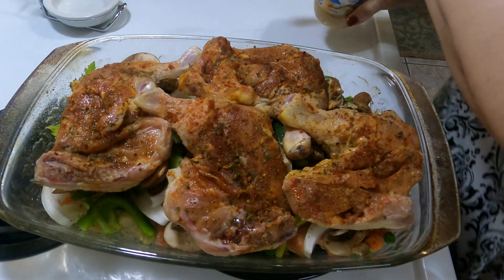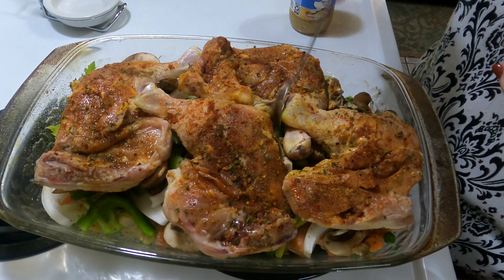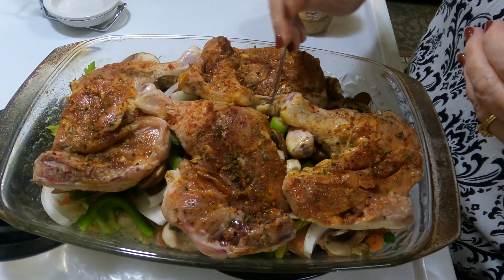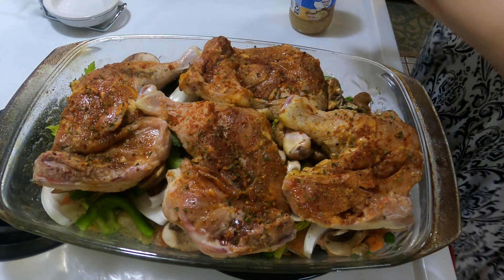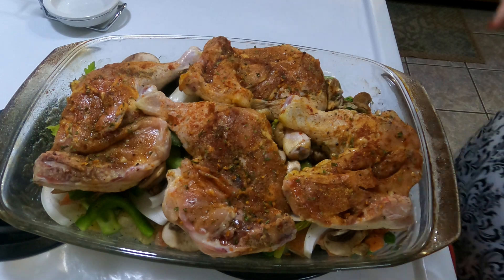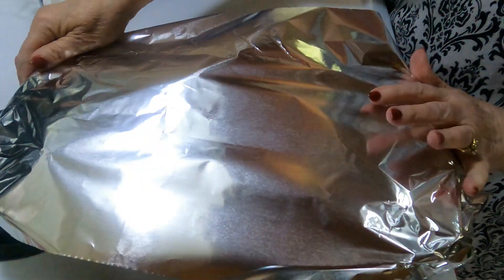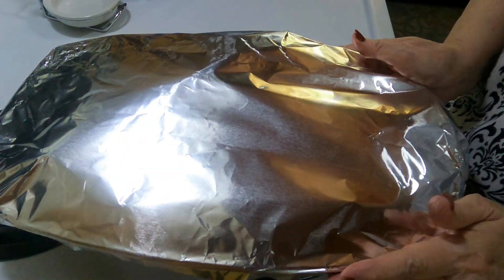I forgot to put the minced garlic in — I always like a little bit of minced garlic. I'll just put it in here and it'll go through, because minced garlic just gives great flavor. I cover it, the oven is on — it'll be pretty juicy. I put it in for an hour then turn it down to 300 for about 30 minutes after that.